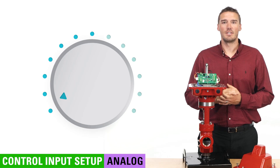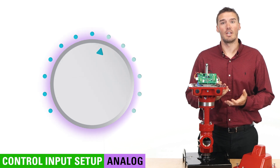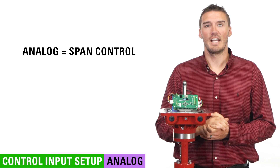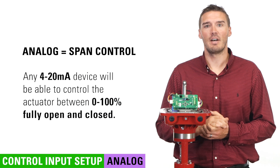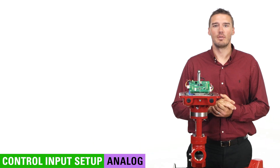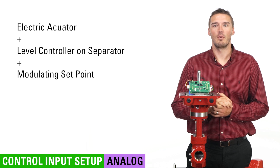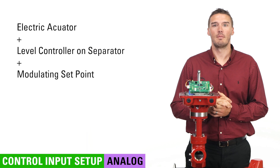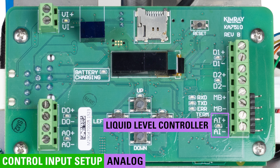If discrete is like a light switch, think of analog operation like a dimmer — it may be partially open instead of only on or off. When set up for analog, the actuator will be able to control span. This means that any 4 to 20 milliamp device will be able to control the actuator between 0 and 100% fully open and closed. For example, if you want to set it up for a level controller on a separator and keep a set point where the valve doesn't fully close or open but modulates, you would wire your level controller to analog positive and negative. The actuator knows what to do with that information and will act accordingly.